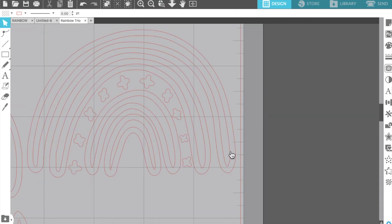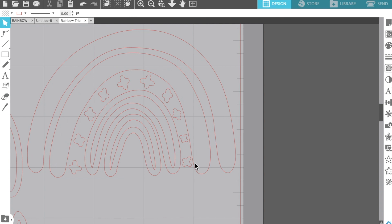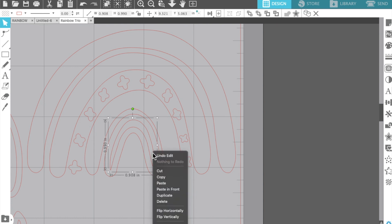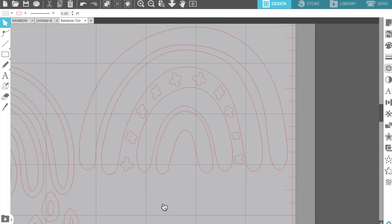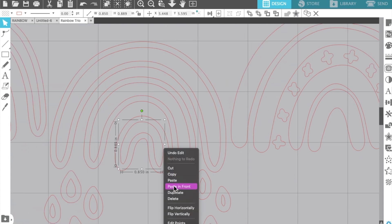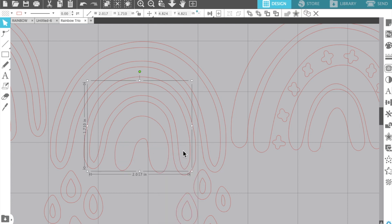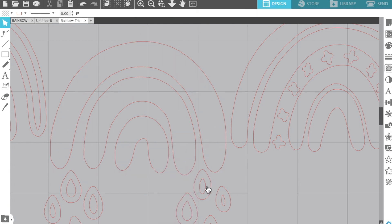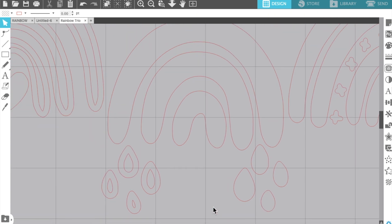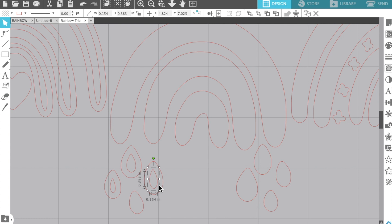I'm going to zoom in here so you can see better what I'm doing, and then I'm going to click on the inside parts of the rainbow because I want to remove them. I'm going to use this a little bit differently, so I don't want the traced outline of the cut file — I want this to just cut out the piece that I want. So I remove all of the inside pieces, and this is how I do it if I'm going to be backing a cut file and I just want my Silhouette to cut it out. You're removing that outline of the shape so it's just going to cut that solid shape, and that's what I wanted for this layout — I didn't want the outline this time.